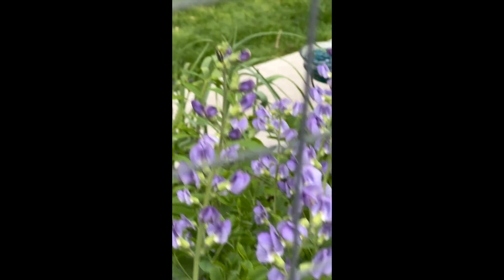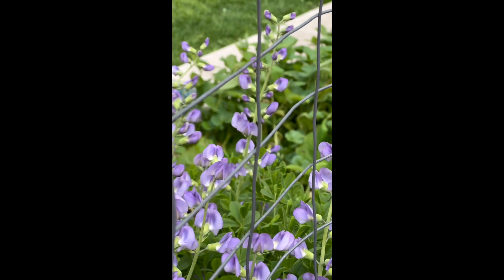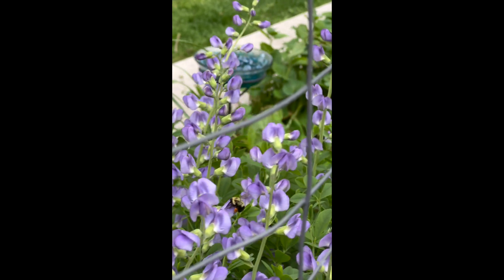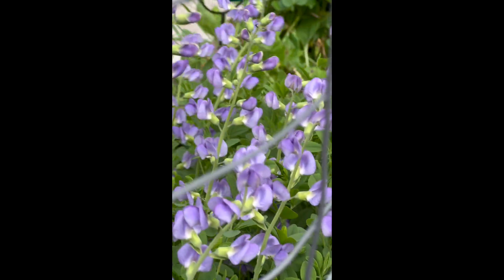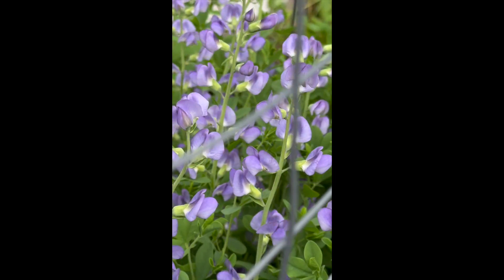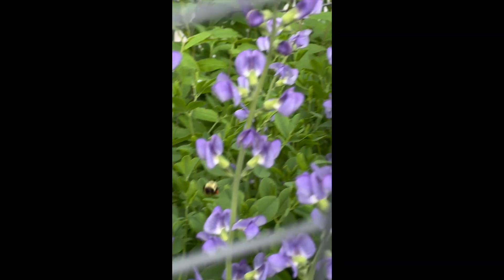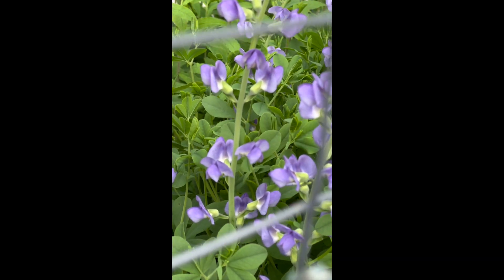I'm so excited — these just opened a couple days ago, and obviously I'm not just hanging out in the backyard all the time, I'm at work and stuff. This is the first time I've seen a bumblebee on these flowers. Yay!